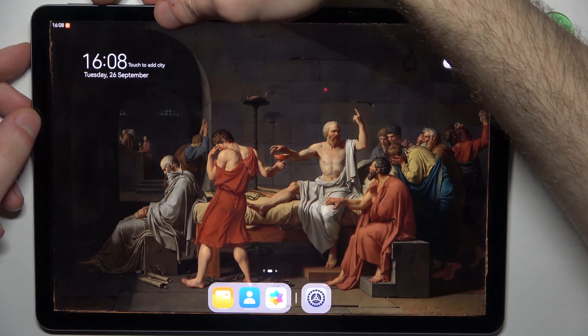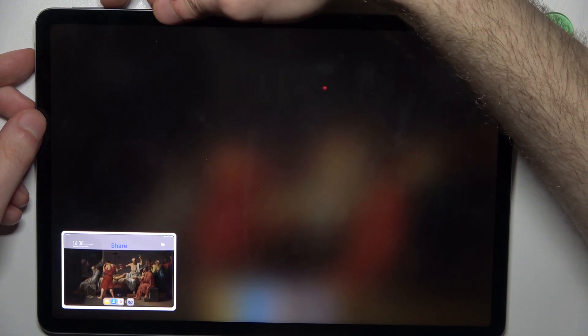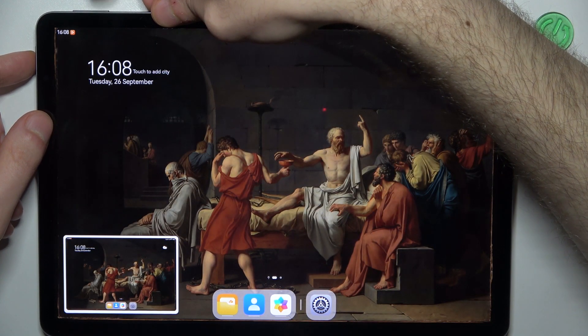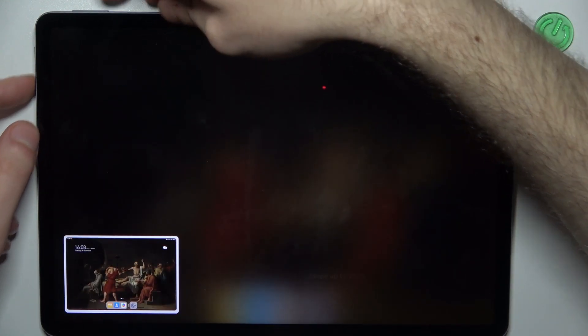Like this, and the screenshot will be taken. Let me show you once again — Power key, Volume Down — and we got it. One last time: Volume Down key, Power button, and we got it.